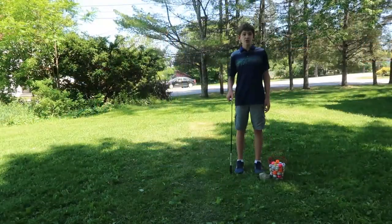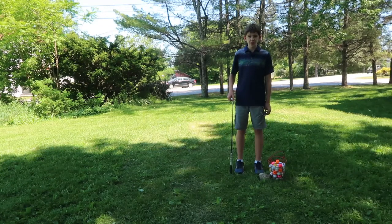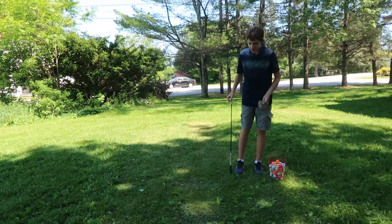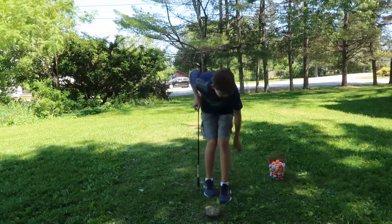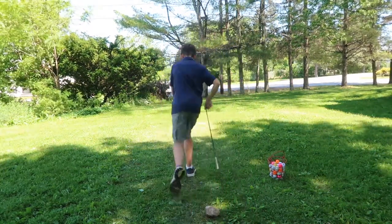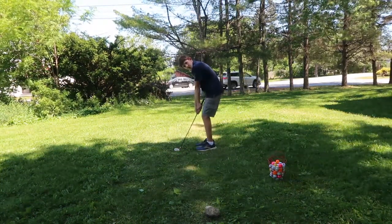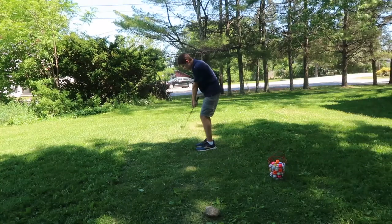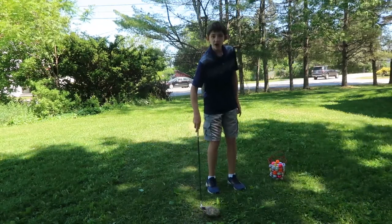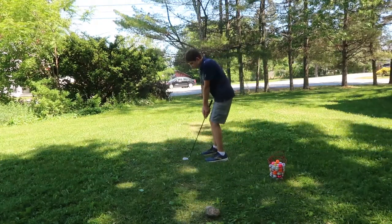Now I'm going to show you a drill that you can use to help get your accuracy and your pace better. I found this rock around here and I'm going to place it right about here. I'm going to take two big steps away from the rock. What you're going to want to do is hit the ball and have its first impact as close to the rock as you can. This rock is about the size of a golf hole, so it's like chipping to a golf hole.